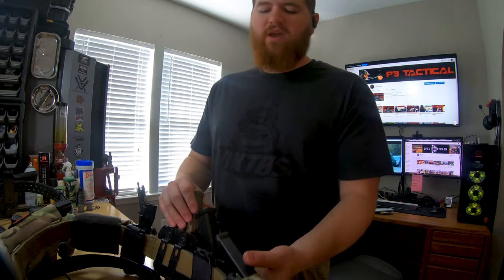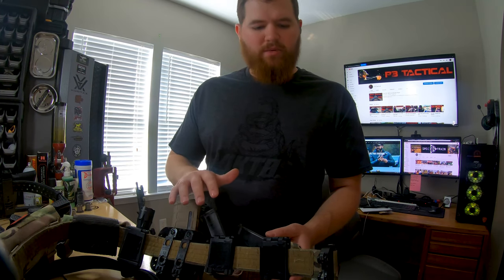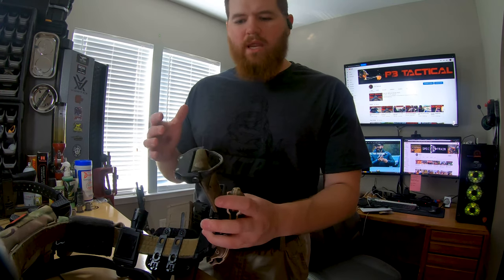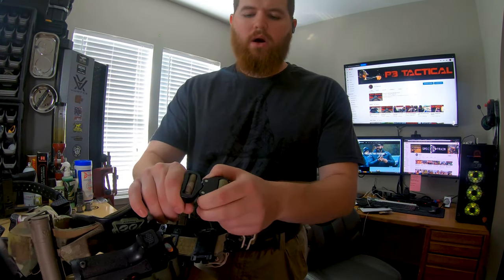I want to show you two different kinds of belts in detail today — one for more tactical style use and one for competition use. First of all, this is one of my favorite tactical belts. This one is from Blue Alpha Gear. There are multiple companies that make belts like this that are fairly similar — RDR Gear, Ronin, and Blue Alpha Gear are some of the main ones I really like.